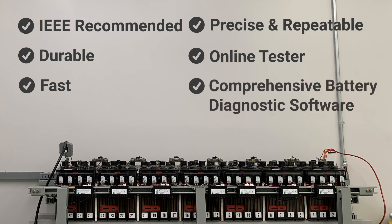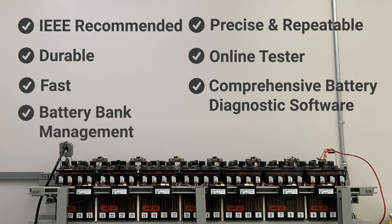Set measurement alarm limits with the included software for user-friendly data management, trending analysis, exporting to Excel, viewing graphs, and creating reports. Manage all your battery banks with the IBEX Ultra or IBEX Pro using the included software from your PC.